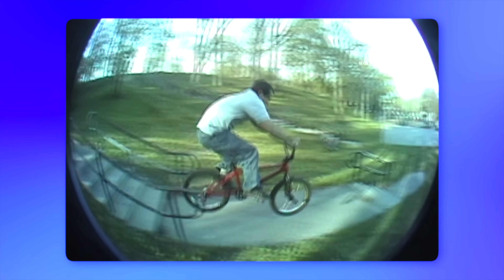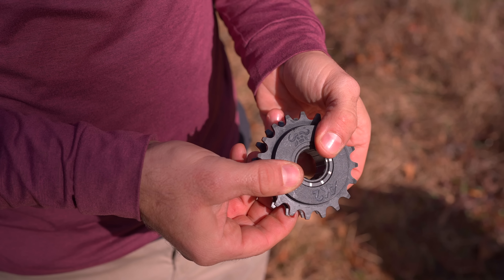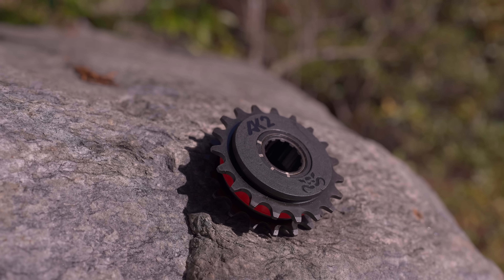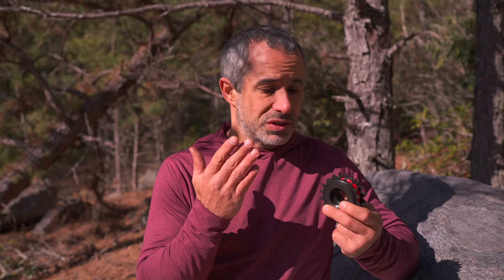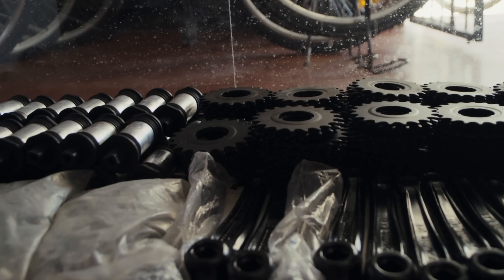If, like me, you grew up riding BMX in the late 90s or early 2000s, you might look at a freewheel as a throwaway part — when it goes bad, you just buy a new one. But actually, you can revive freewheels that didn't work before. You can get them running again with some WD-40. So it's a small, simple part that's easy to ship, and chances are you're not going to need a new one for a really long time.